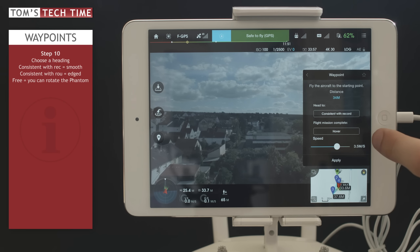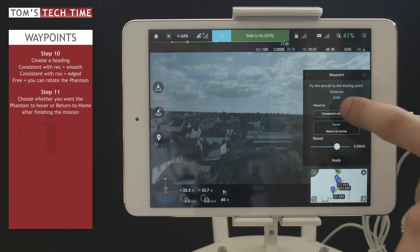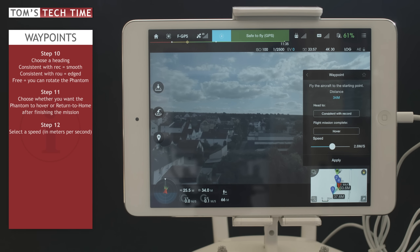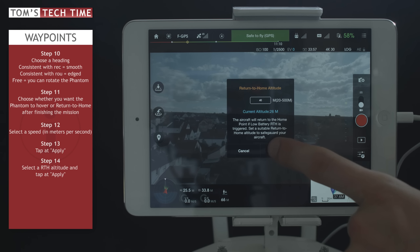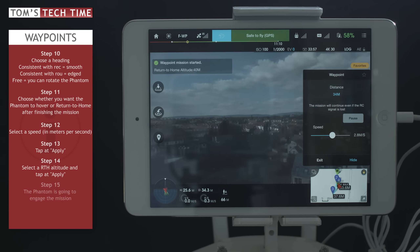Next, we decide whether we want the copter to hover or return to home at the end of the flight — I'll let it hover. Then we set a speed; 3.5 meters per second is fine, but I'll lower it a little since my flight path is very small. Tap Apply. Now we set a return-to-home altitude for the case of a low battery — think of any obstacles. 40 meters is fine. Tap Apply and it uploads the waypoints and starts the mission.